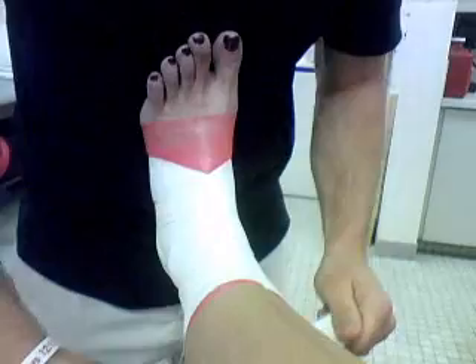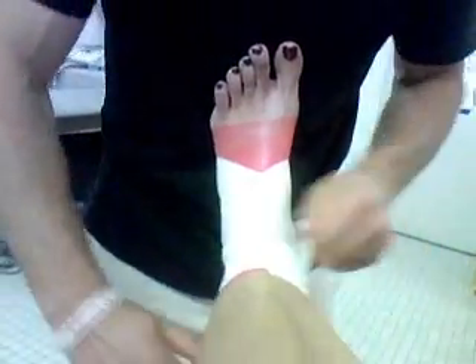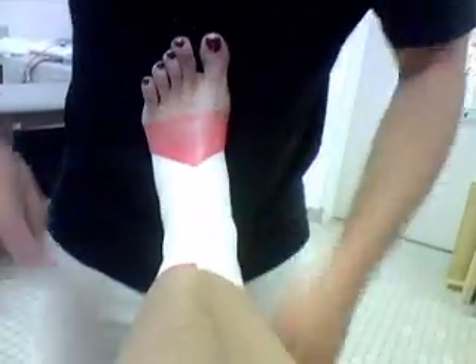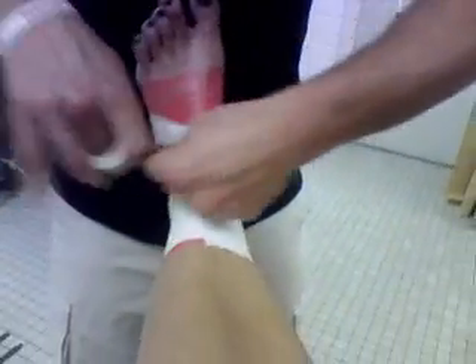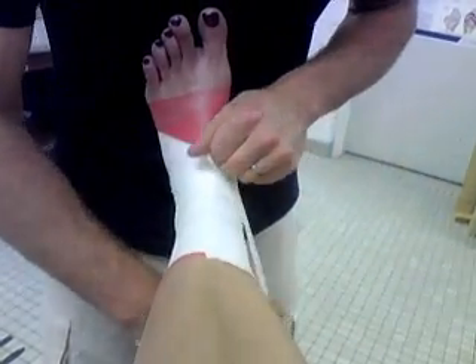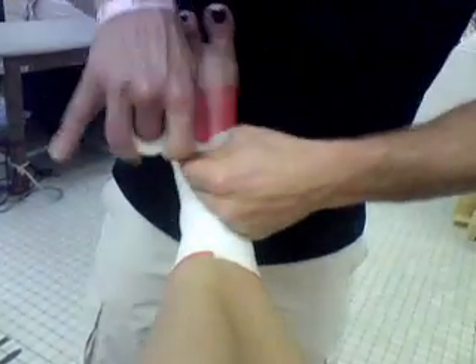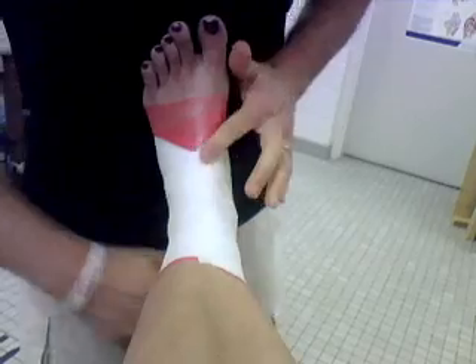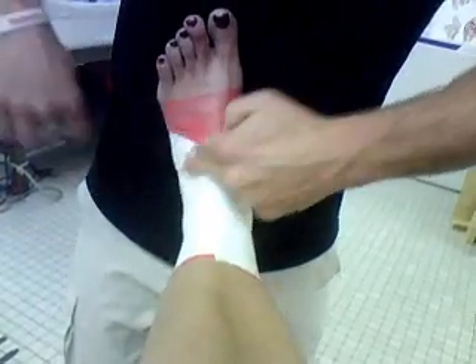Now you've got closing strips — they're just like your anchor strips. They hold everything together, hide all your wrinkles, make it look good, and make the tape job more solid. Now when I'm getting down here, I need to start angling my tape towards my toes. It's just going to touch the edge of the tape — that's my outline right here.